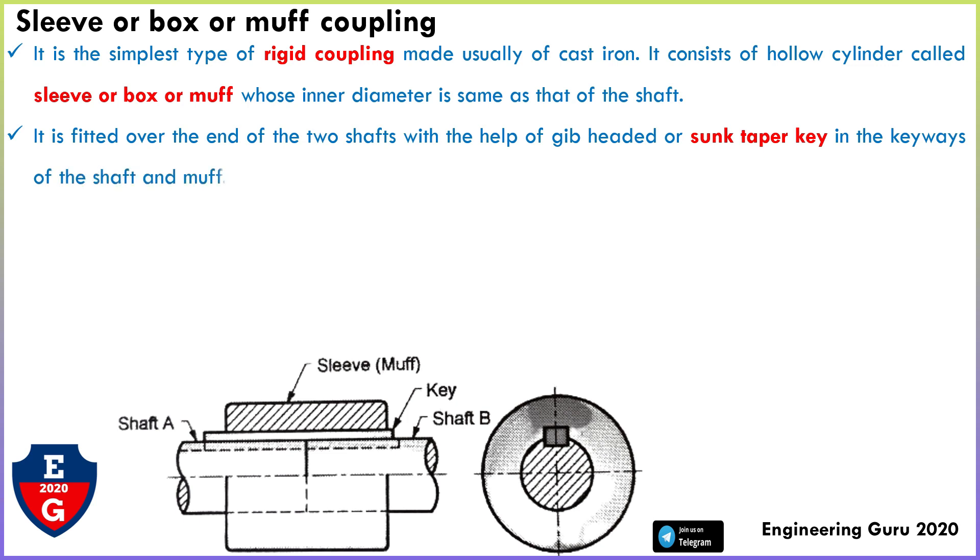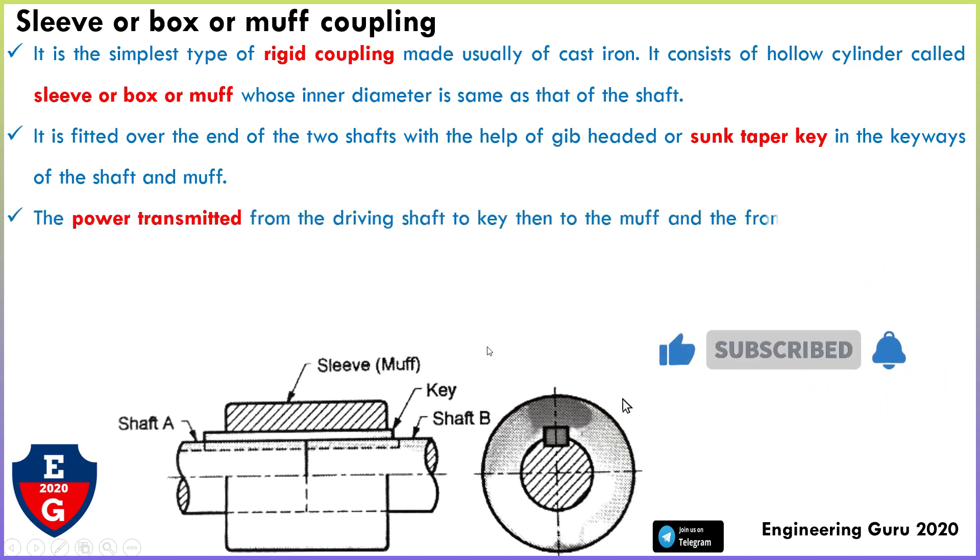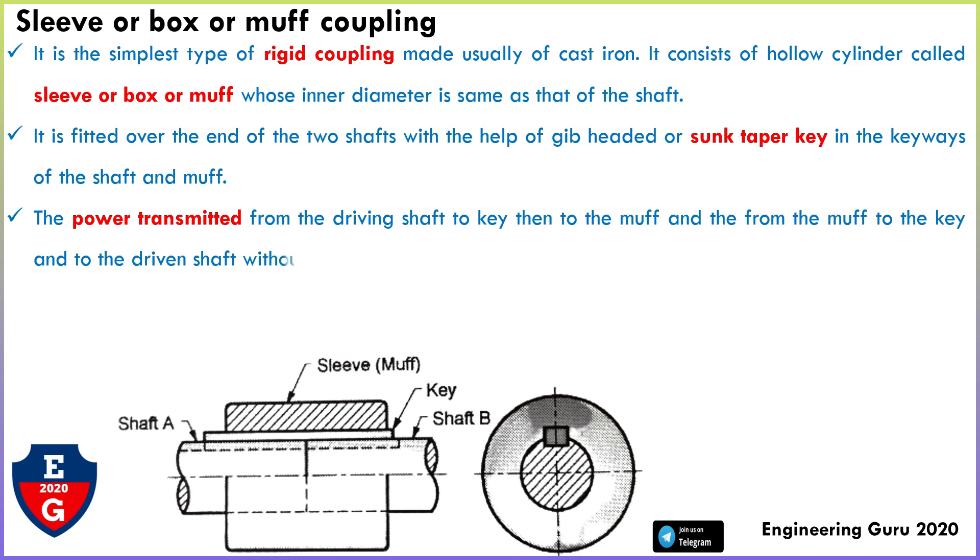The coupling is fitted over the end of two shafts with the help of a gib-headed or sunk taper key in the keyway of the shaft and the muff. The power is transmitted from the driving shaft to the key, then to the muff, and from the muff to the key and the driven shaft, without any relative motion between them.